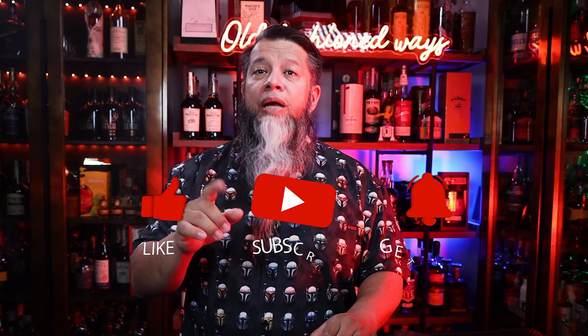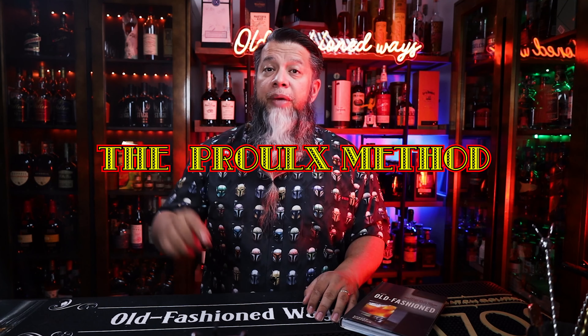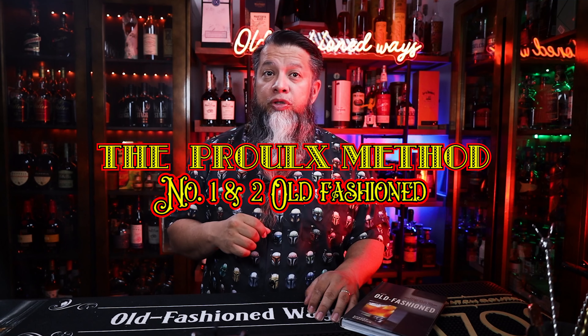If you are liking these videos, please subscribe and hit that notification bell — it really does help the YouTube algorithm. Let's make Prue Method No. 1 and No. 2 Old Fashioned.